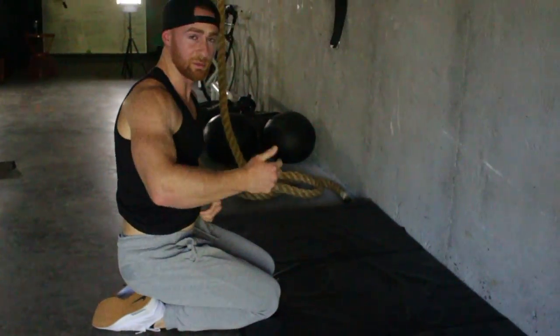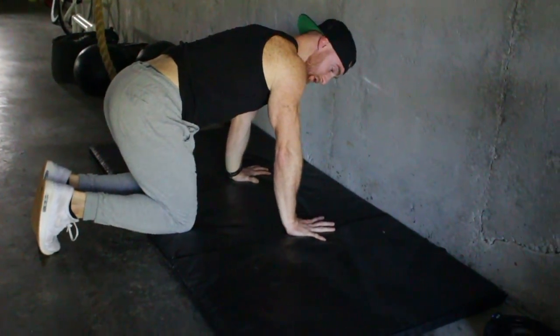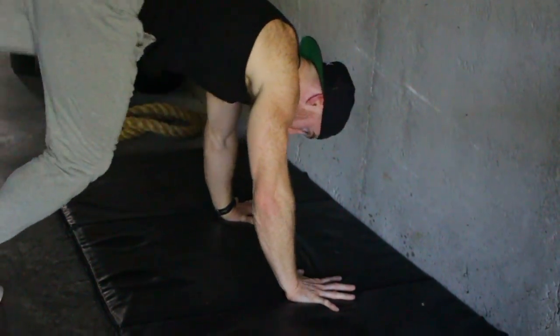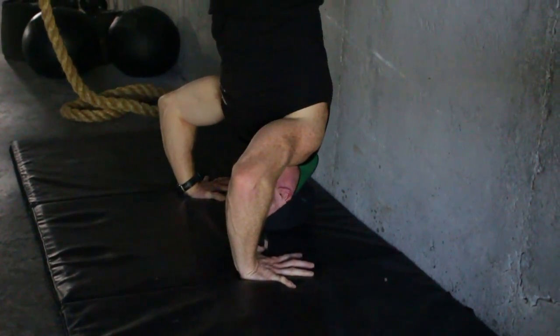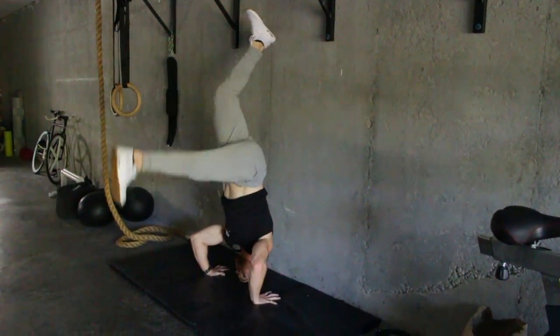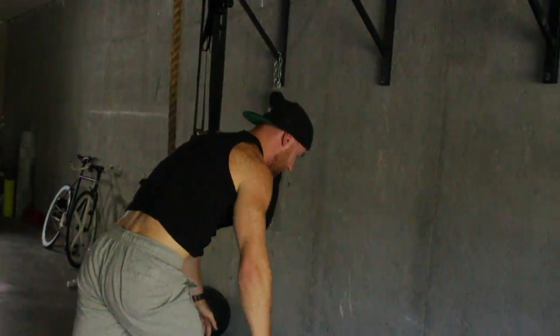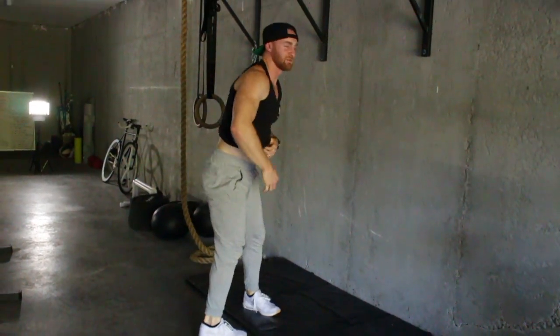To prevent your elbows from flaring out, take it back to step one: you're screwing in. Kick up, screw in, control down. If you can push from here and go right back up, that's what I want you to do. Or if you need to stand every rep to plant, that's fine as well. Just make sure that when you go down, you're creating a tripod, your elbows are in tight, and we're doing a negative — control down so you can get stronger. That's the negative handstand push-up. Get after it.